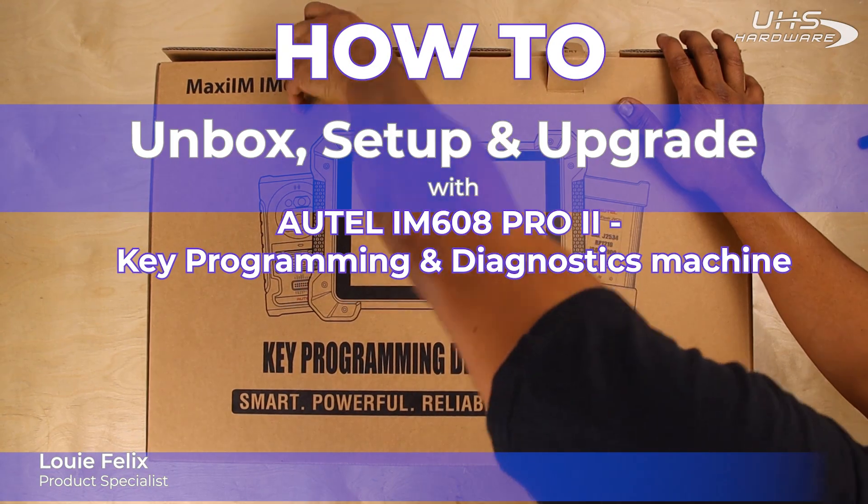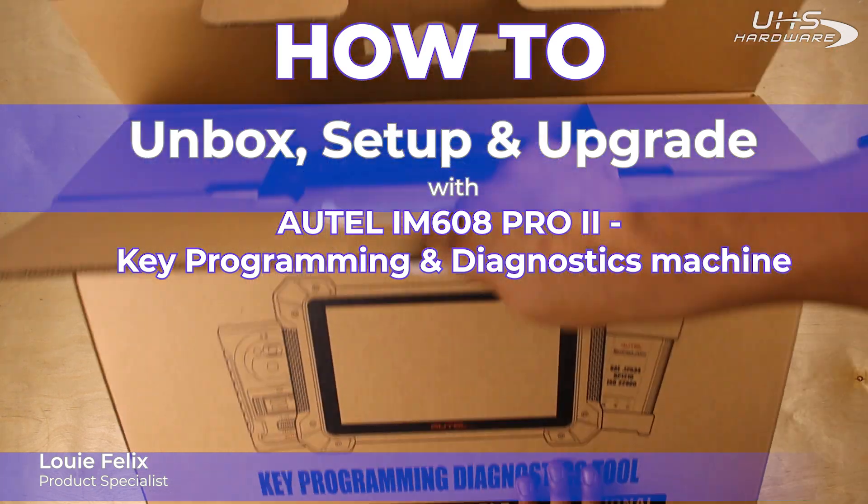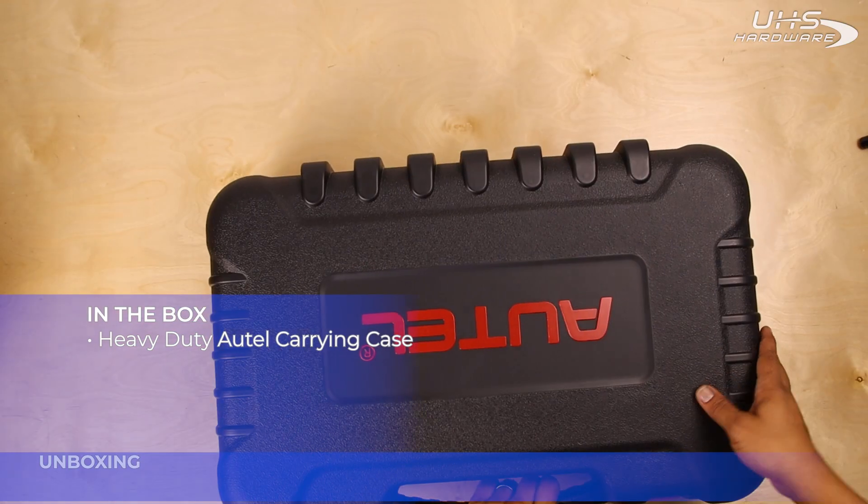What's up UHS Harbor fans, it's me Louie here today in the UHS studio working on unboxing, setting up, and upgrading the new Autel IM608 Pro 2.